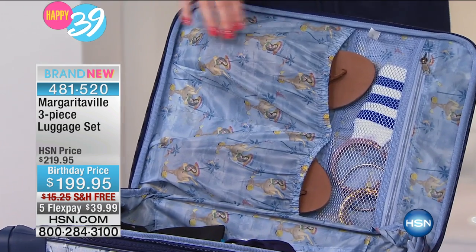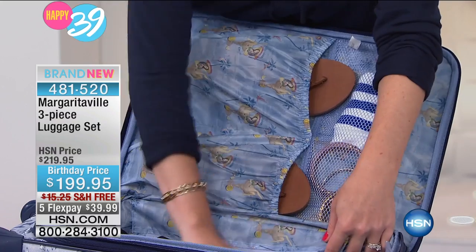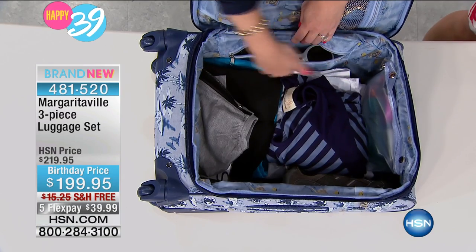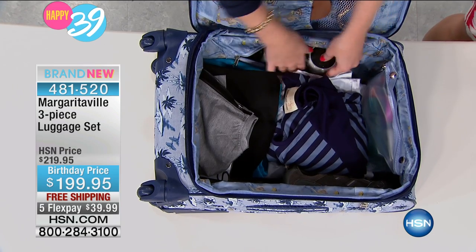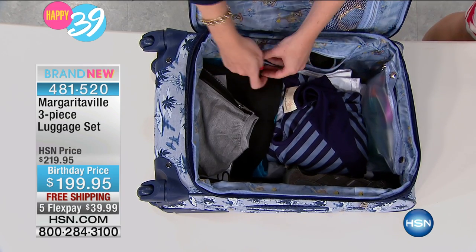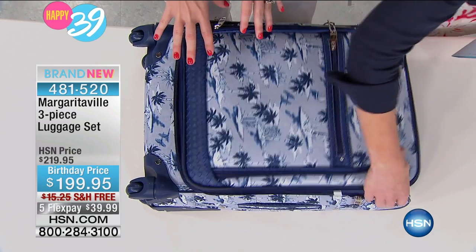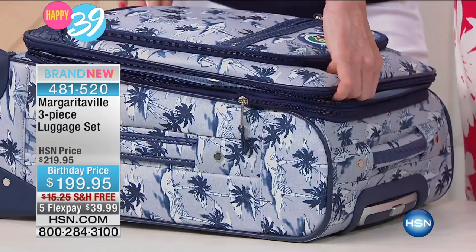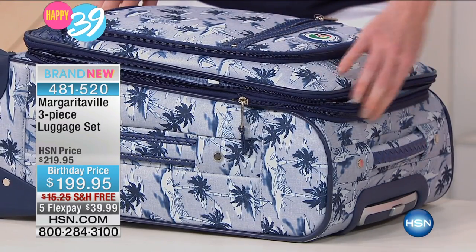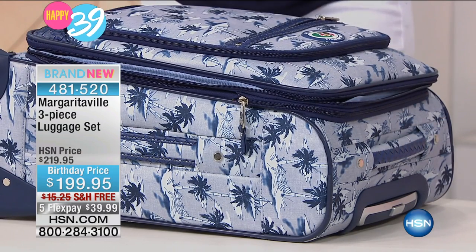I love the liner as well — the hula girl and the margarita glass, that signature Margaritaville print. And there's even a hidden pocket right here that's big enough for a blow dryer. What more do you need? It's almost as sturdy as a hard shell — almost like a clamshell — but it's super soft, so you can actually extend it out. There is an expander, because anytime you go somewhere, you shop and bring home more than you packed.